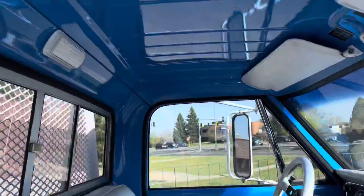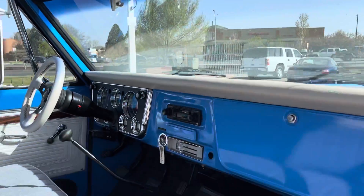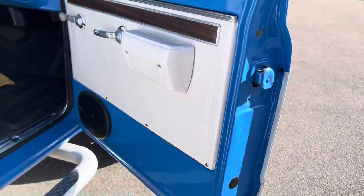This truck has a nice fabric upholstery with some vinyl up top there, a headliner, and an all-new painted dash. Really, really sharp looking inside. Love the white and blue combo on this truck.